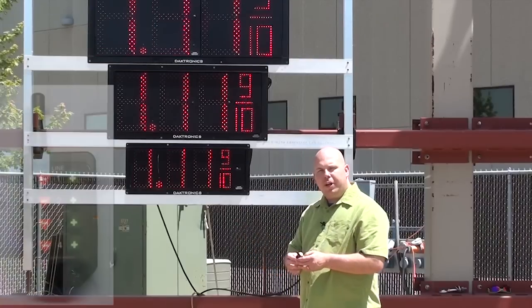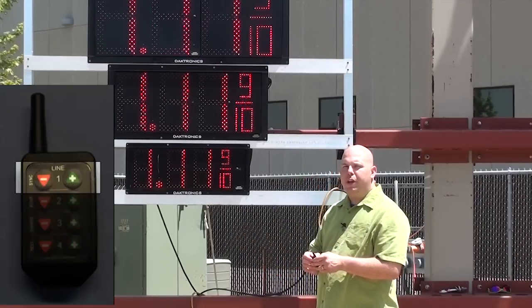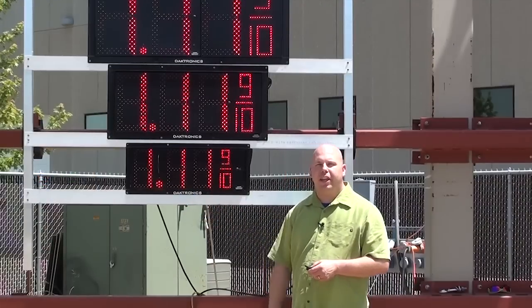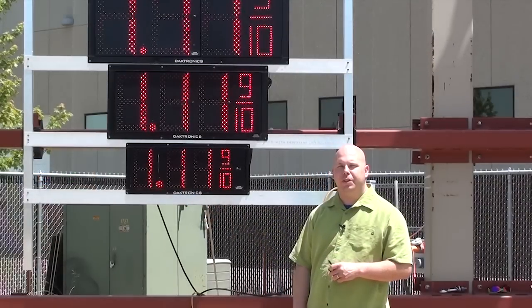To do the sync, simply press the plus and minus keys on line one until you see the decimal flash three times. That's your visual indicator that the remote is now synced with the displays.